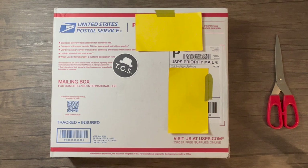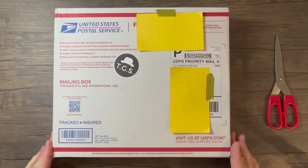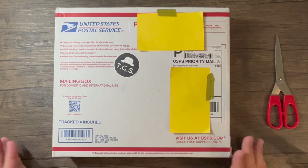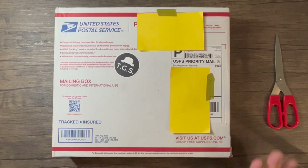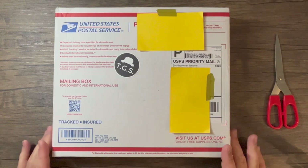Hey everyone, it's Greg from Stationery Shenanigans. In this video I'm going to do an unboxing from the Gentleman Stationer and I'm really looking forward to this. I've been looking around on their website and reading their blog over the past few months and decided once I moved and finished up my master's degree I was going to do a little shopping at the Gentleman Stationer as a graduation gift to myself.